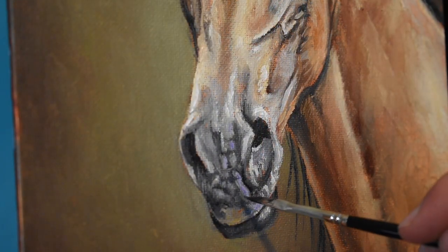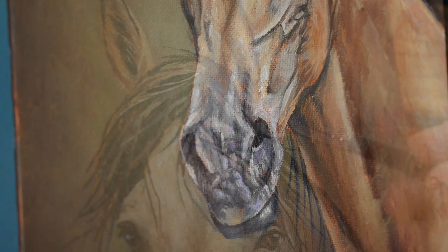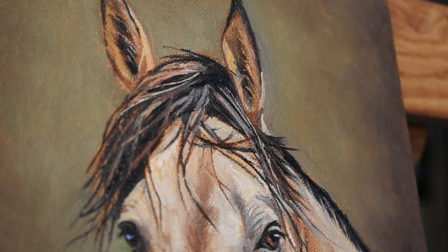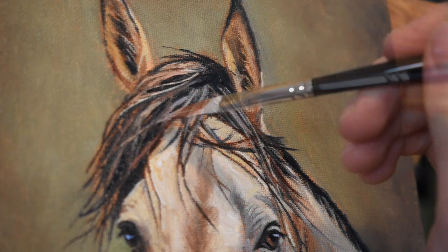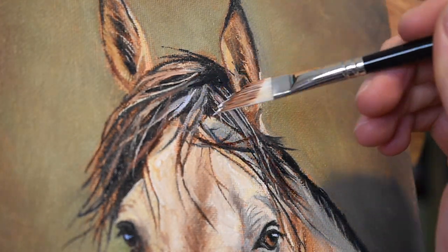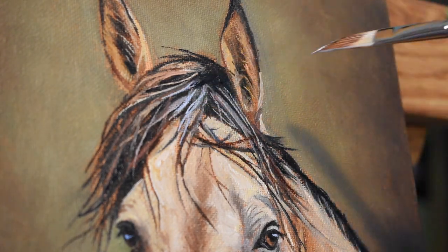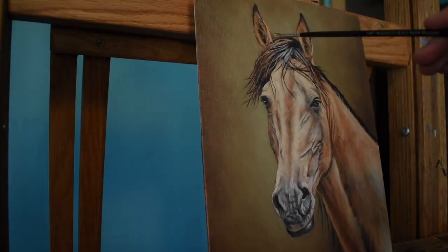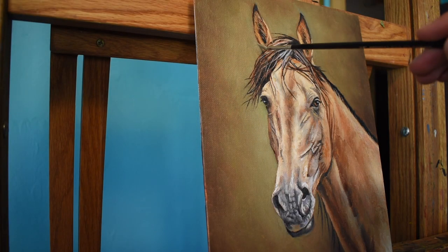I start adding more detail to the muzzle here by adding some sharper lines in the wrinkles. I add Titanium White and Dioxazine Violet for these sharp highlights, with a little bit of Ultramarine Blue. There are times where the bristles actually splay apart, and sometimes that works in my favor, because it creates two different lines of hairs instead of one.